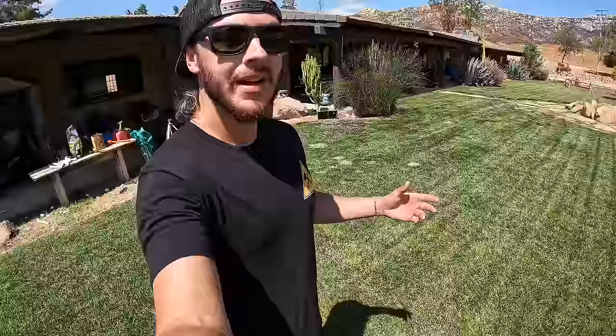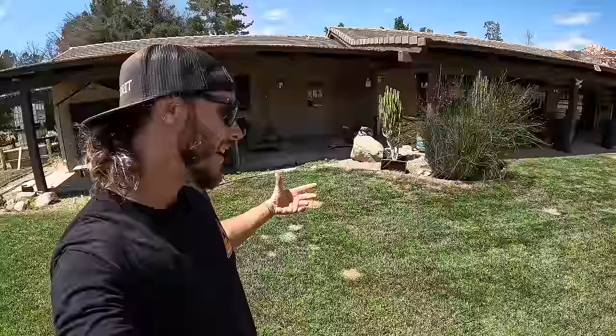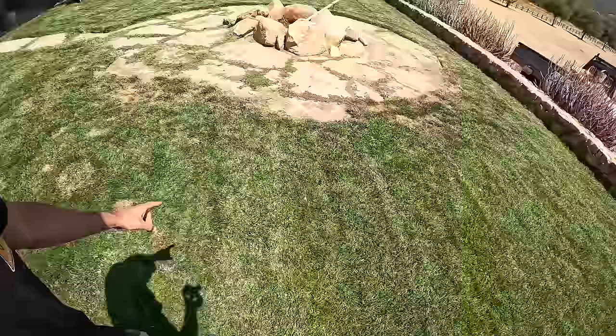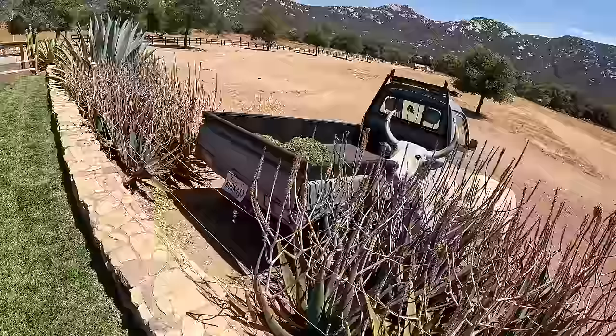Most of the grass out here is doing absolutely killer aside from the spots where the horse pees on it — I don't know what it is about female dog pee but it kills the grass instantly. I don't know what to do about it — she has to pee out here like three or four times a day. If any of you guys have any tips on how to keep her pee from killing the grass, let me know. There's also a little dry spot over here — we've done some maneuvering on the sprinklers to try to fix it.